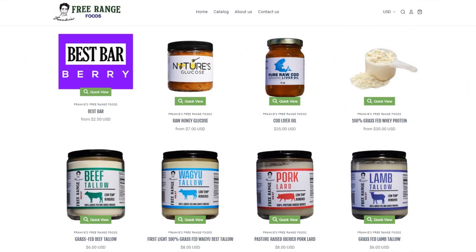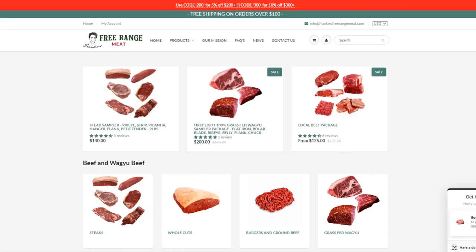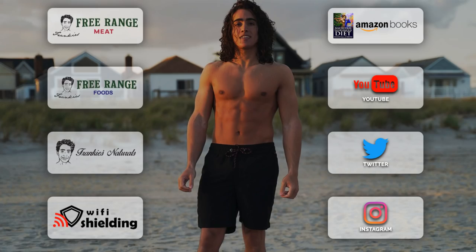Put a couple scoops of whey protein in this and your kids will gobble it up. That much batter made six slices of bread — plenty for two or three people. My family is going to love this in the morning, especially my sister. If you have any questions about the recipe or the nutrition, let me know in the comments. Please drop a like, hit the notification bell, and share the video on social media. You can check out Nature's Glucose and the whey protein on Frankie's Free Range Foods, and the Finlandia Butter on Frankie's Free Range Meat — plus there's a venison promo this week with a free steak. See everything at frank-chopano.com.